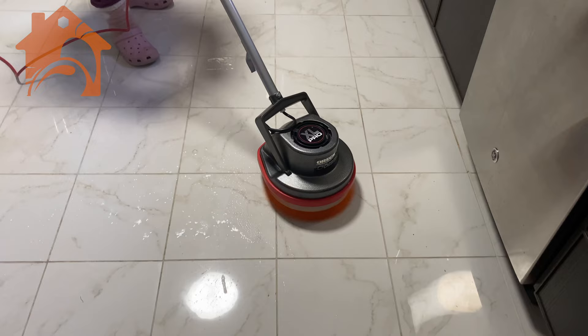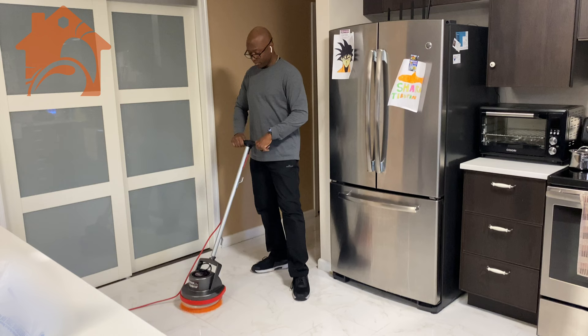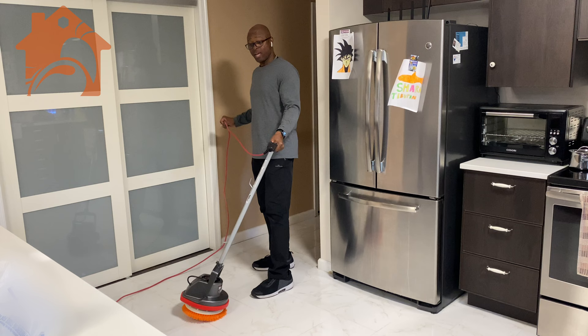It's very easy to use — you just plug it in, the on/off switch is lit, and then you just turn it on and it starts to spin like so. It does have a super long cable on it as well.